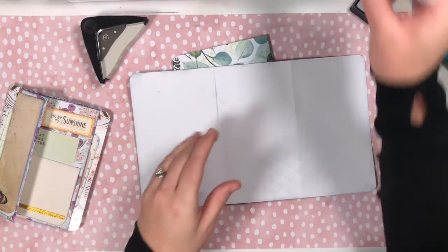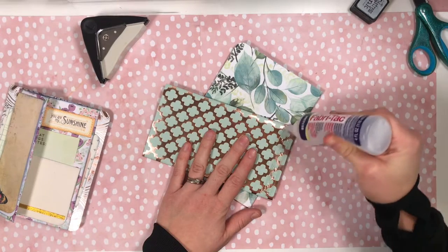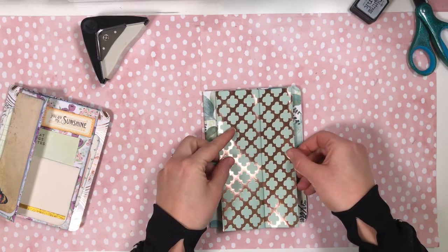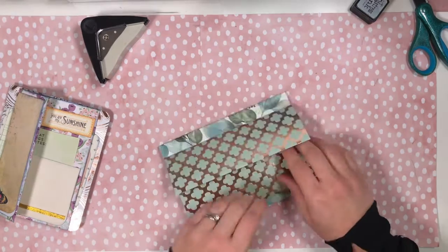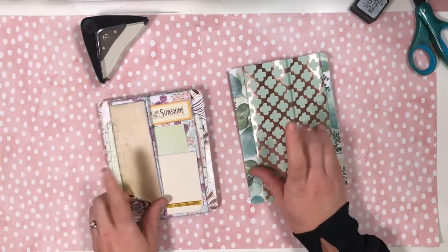Okay, so now I'm ready to glue this. Because this is a belly band I'm only going to glue on the top and on the bottom — putting it a little bit closer to the edge of the book rather than the spine and pressing it down. All right, so let's start with the top.